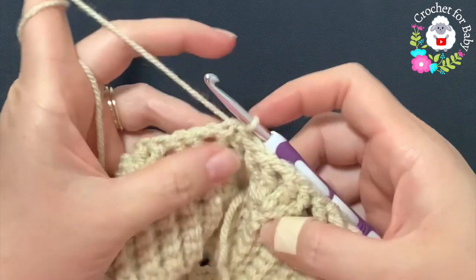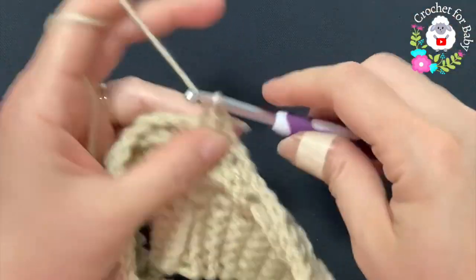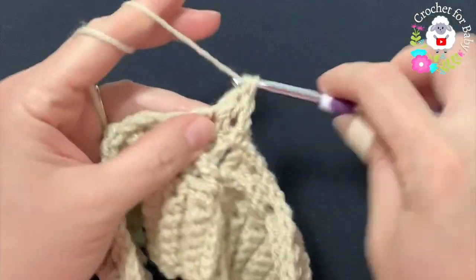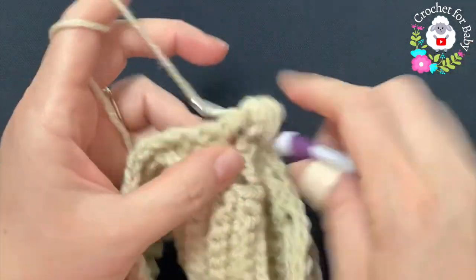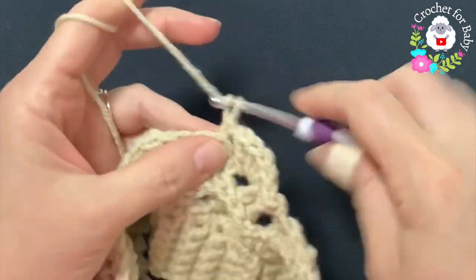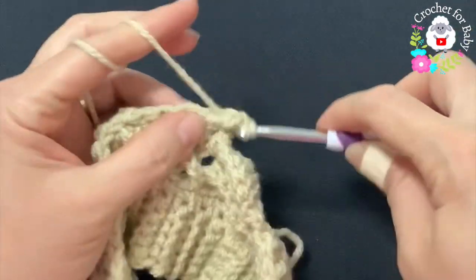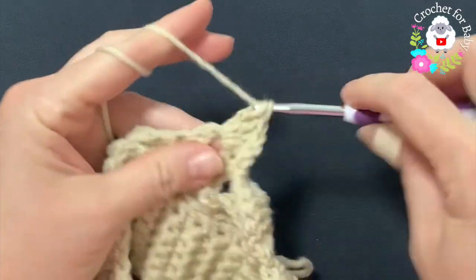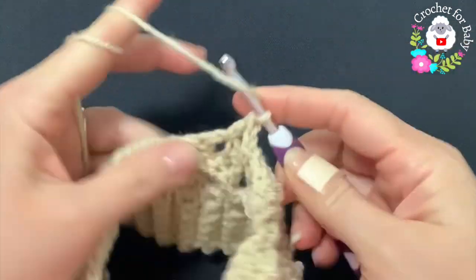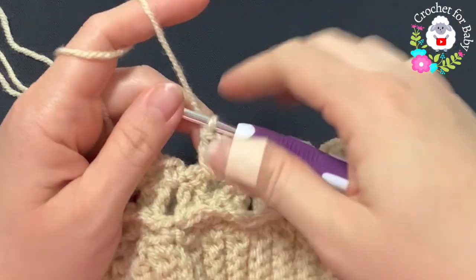For the fourth row I need to do the row of shells. Chain one and turn, and into this space make a single crochet, chain one. Now inside each one of the shells make four double crochets. Chain one, and in the middle of the two shells make a single crochet. Chain one, inside the next shell make a shell. Chain one, in the middle of the two shells make a single crochet, chain one, inside the next chain-one space make a shell. Continue like this all around.